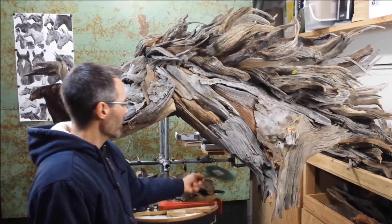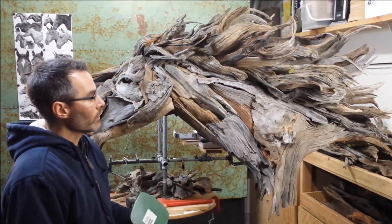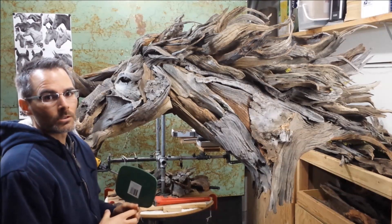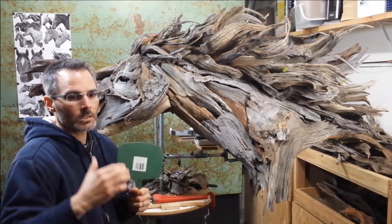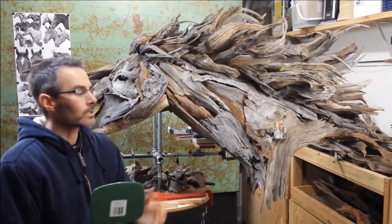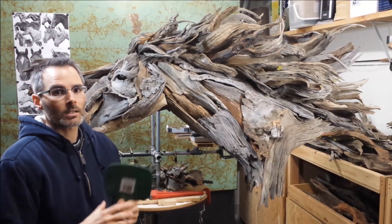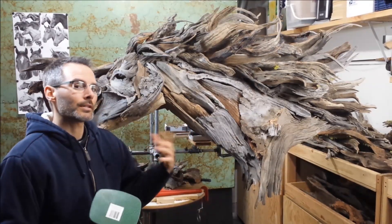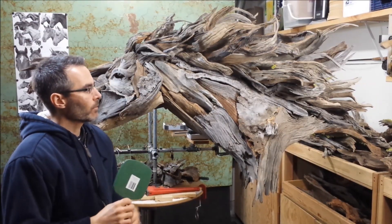I also wanted to share one of the tools I use most in this process, which is a mirror of all things. As you can imagine, I'm constantly — hours upon hours — looking at these sculptures, so I lose objectivity in my perspective. Things that help me is to constantly get distance in the studio and also look in the mirror. What that does is it flips the sculpture 180 degrees, and just bam, in an instant I have fresh perspective, and it gives me an idea of the things that are working and the things that might not be working so well and need some more refinement.